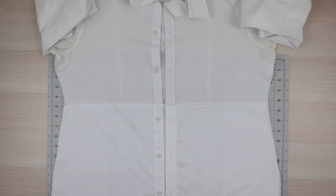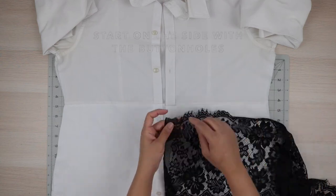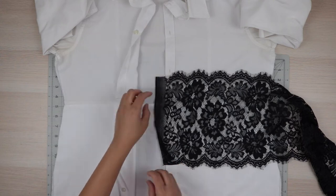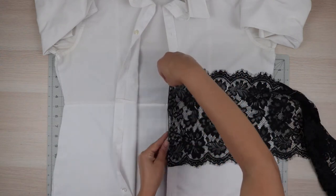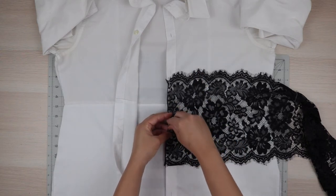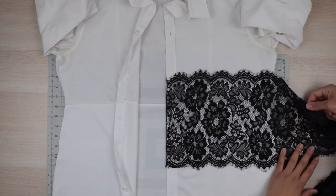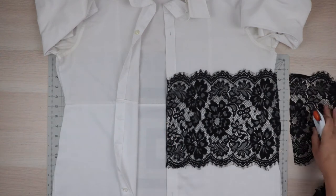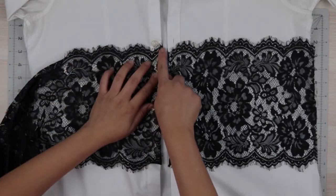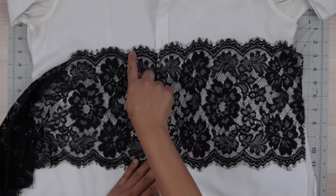We aren't going to finish the side seams just yet until we've added our lace trim for the final touch. To do that, lay the lace over your dress with one side folded under the button placket and the top edge aligned with your underbust line. Pin the side along the button placket to hold the lace in place, then lay it out and cut following the side seam. Do the same for the other side, but this time position the side of the lace along the button placket so that when the dress is buttoned the trim will appear to be one continuous piece.